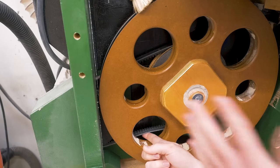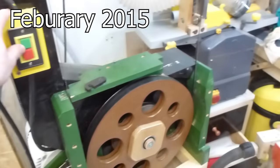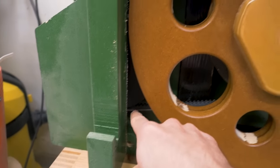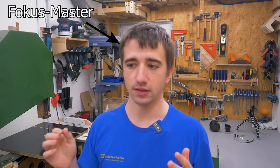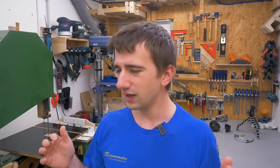But believe me, even when I first installed it and the belt tension was correct, it also slipped. So check this out. Quite the amazing thing is that here the motor pulley and the wheel pulley are both homemade out of plywood and they still work just fine.